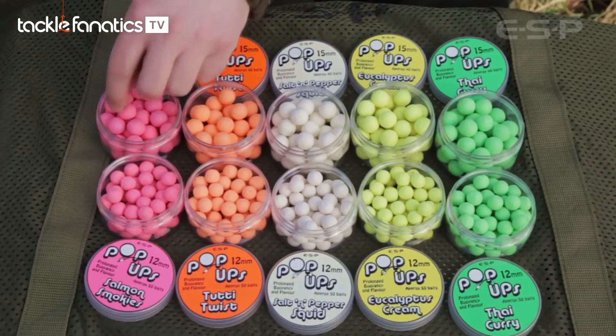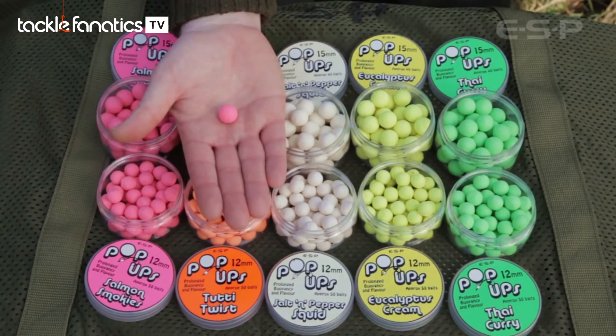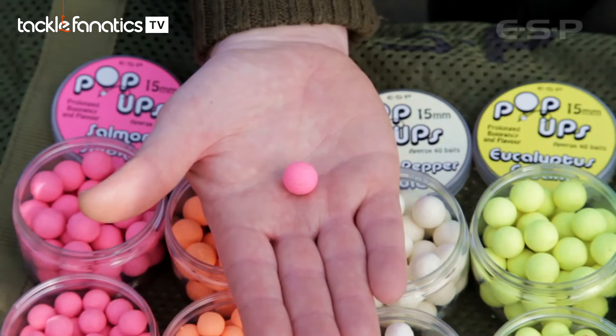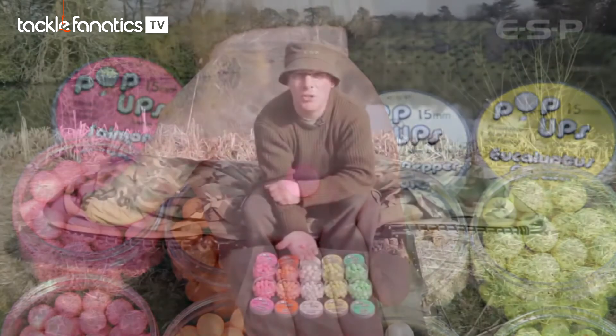Starting off with the pink salmon smokies — this is a combination of a rich smoked salmon flavor and a caviar flavor as well. As you can imagine, it's a really strong fishy flavor that's perfect fished on its own or over a bed of red fish meals.